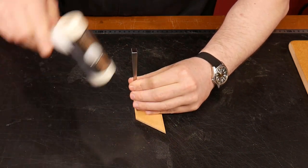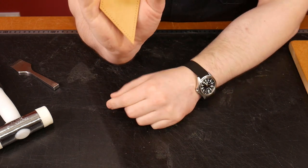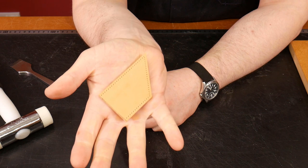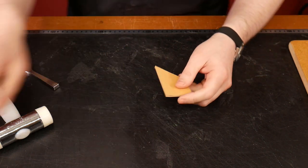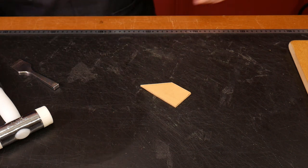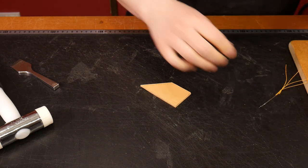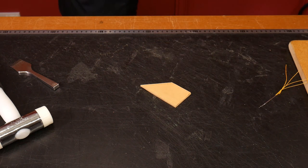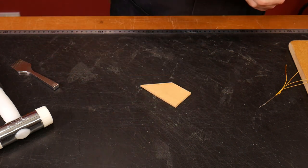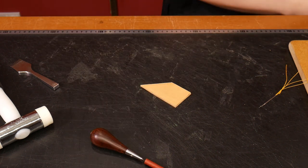All the way up to the top, leaving a nice little gap there as well. We can see we have all our prick marks all the way around. Now we're going to bring in our stitching clamp so we can stitch this up.